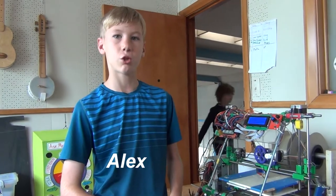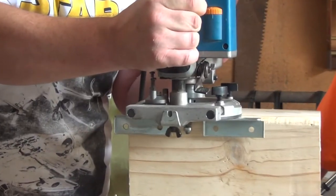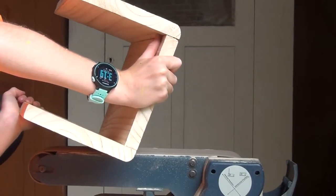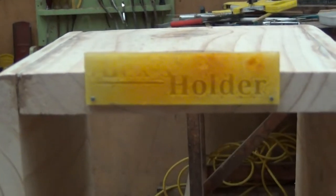I am making a holder for a cup and storage to go over an armchair on the couch. My favourite thing about this is that it takes time for it to be constructed.